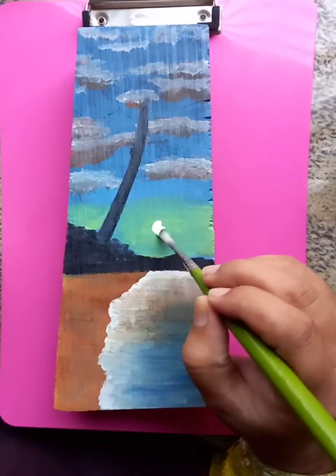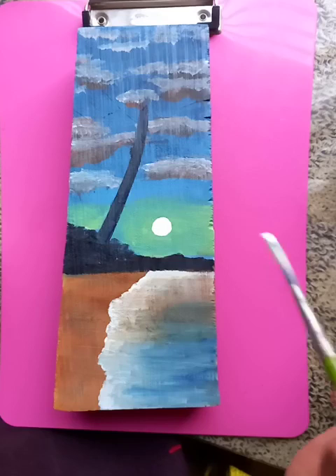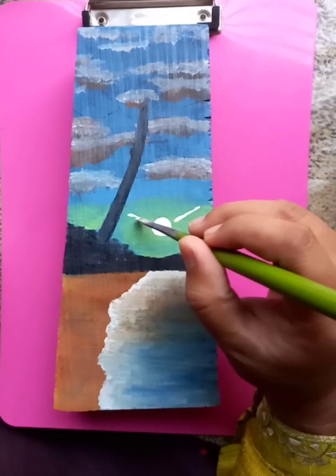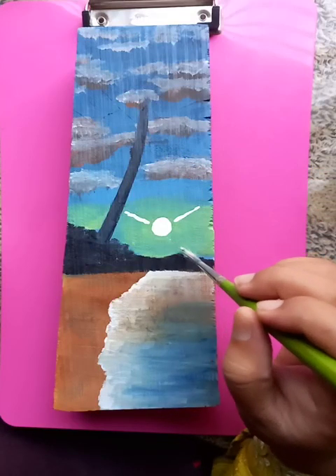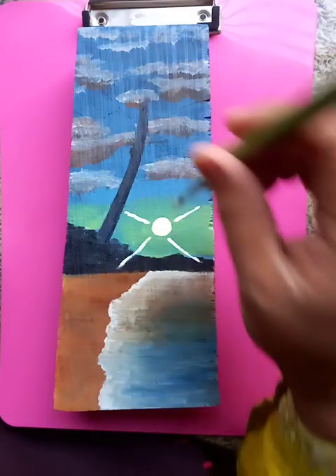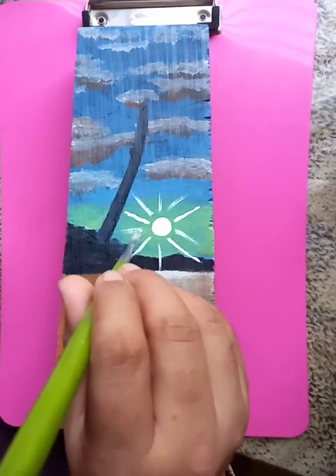For painting the sunshine, let's take the white color and try to draw a circular object — this circle is showing the sunshine. Now we can put some radiating elements so you can see the sun rays coming. This is going to be the radiating elements, so you can see the sunshine is radiating 360 degrees.